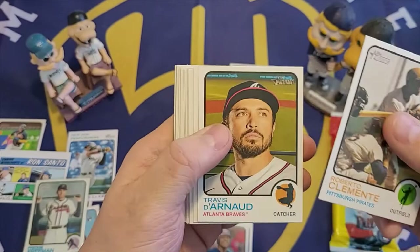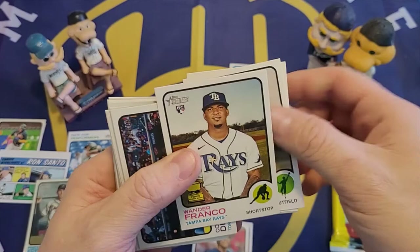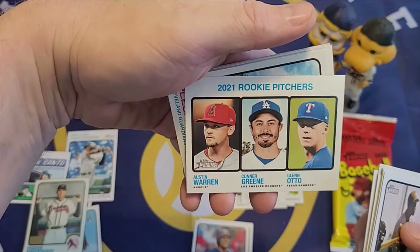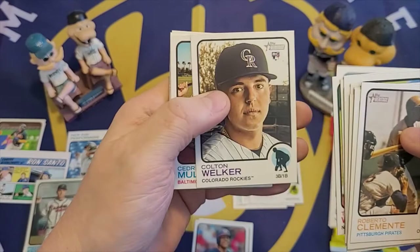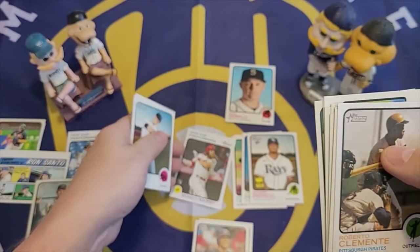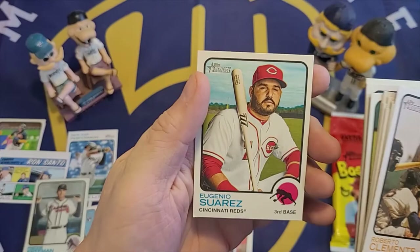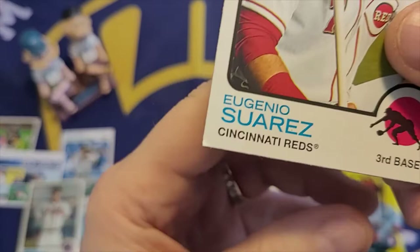Fat pack three: Jose Siri rookie card, Roberto Clemente, Travis Darnot, Piscotti, and we got the Wander — Wander Franco rookie card from the fat pack. Corey Dickerson, Brian Presley, Romy Garcia, Rookie Pitchers, Zach Plisak, Tyler Walker, Edmund, Colton Welker, Mullins, New Age Performer insert — Brandon Marsh — Wendell McKinstry, Rich Hill, Boyhood Photos of the Stars featuring Mike Trout, and Eugenio Suarez.